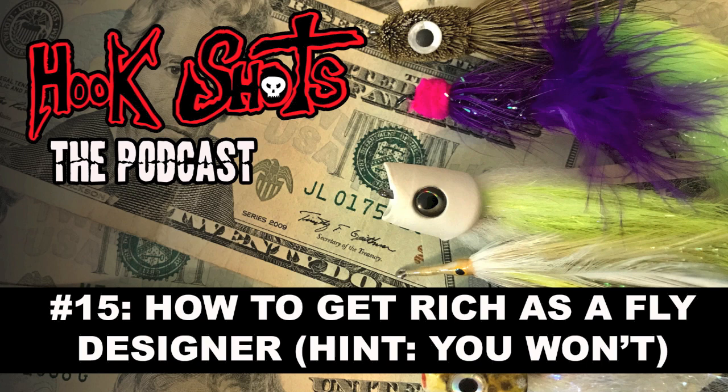Let's set the record straight: getting a fly into the majors — you ain't buying a new Hell's Bay skiff with that. This is not a money-making venture. The serious tiers who have patterns out there know this — it's a pride thing, a feather in your cap. Unless maybe you're like John Barr, who invented the Copper John nymph, which is in pretty much every fly shop on the planet. He might be making some serious dough — probably sipping a mojito, putting the finishing touches on a giant trevally fly on his yacht anchored over the Great Barrier Reef. But that's a possibility.